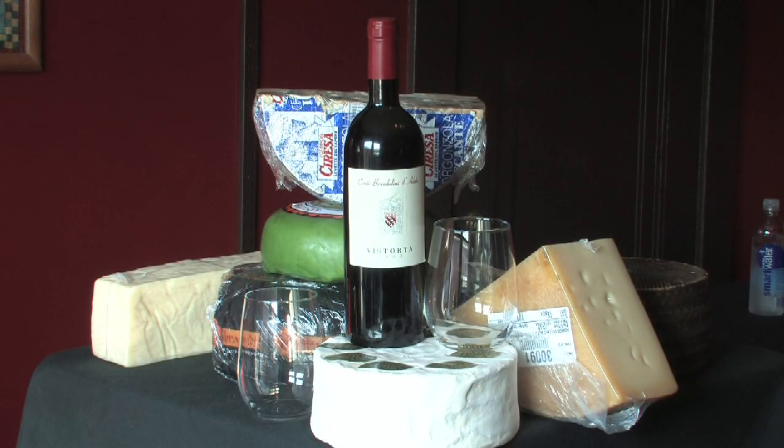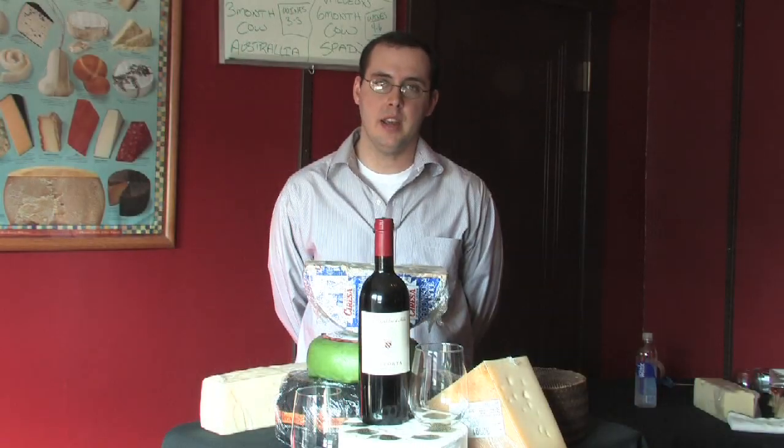First of all, most occasions for a wine and cheese basket is usually during the holidays, a birthday, or a special occasion like an anniversary or something like that.